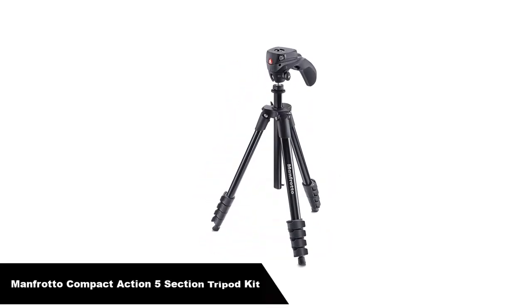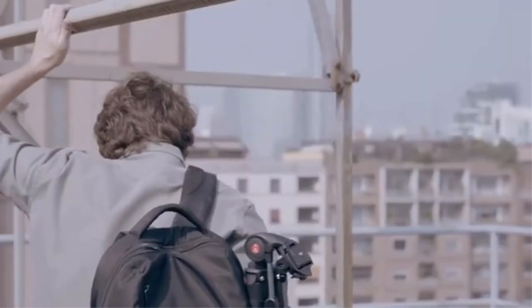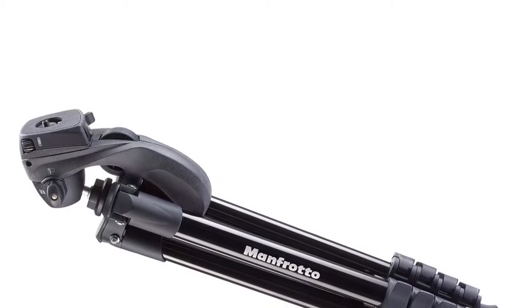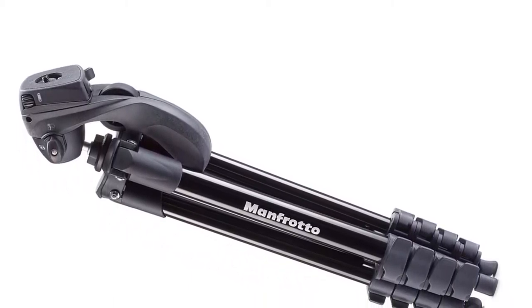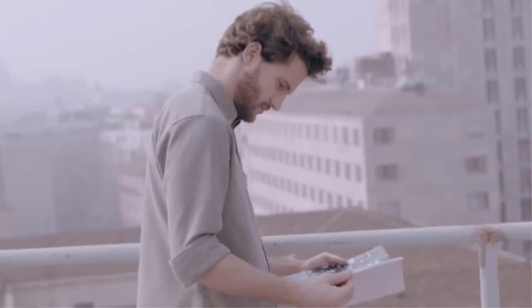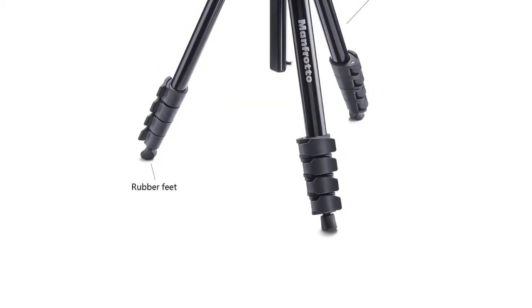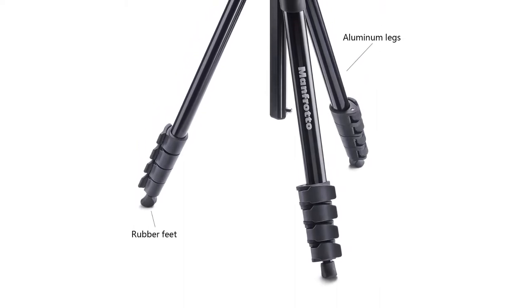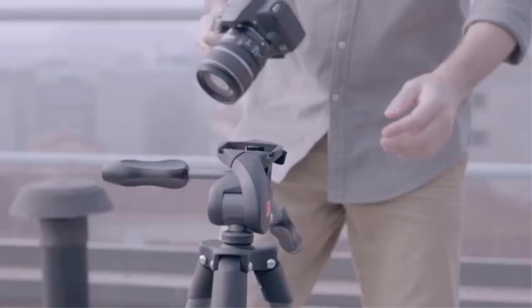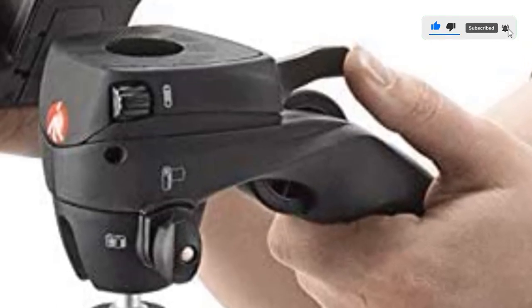Number 4, our fourth best pick is the Manfrotto Compact Action Aluminium 5 Section Tripod Kit. The Manfrotto Compact Action is indeed compact, versatile and very light while delivering plenty of functionality in a durable frame. Most importantly, this tripod delivers great stability and use versatility at a very reasonable price. The compact action tripods are very light, so if you're a travel photographer who wants something that packs down tightly in just seconds, this is one of the best tripods around. Because this Manfrotto tripod comes with locking cam levers for leg extensions, you can extend it, adjust the height of each leg individually for uneven ground, and have it set up in an ideal position in just seconds.